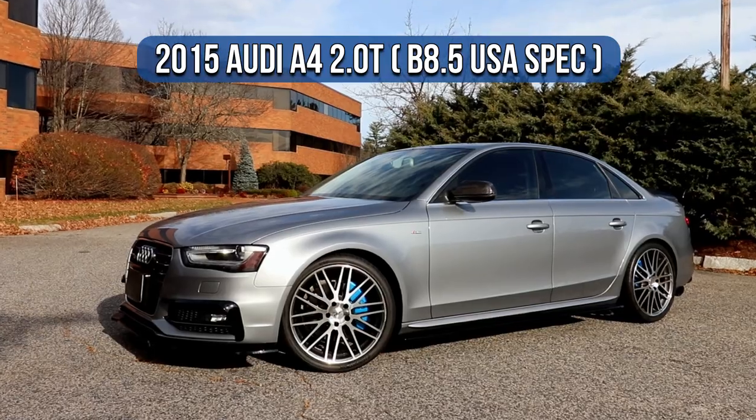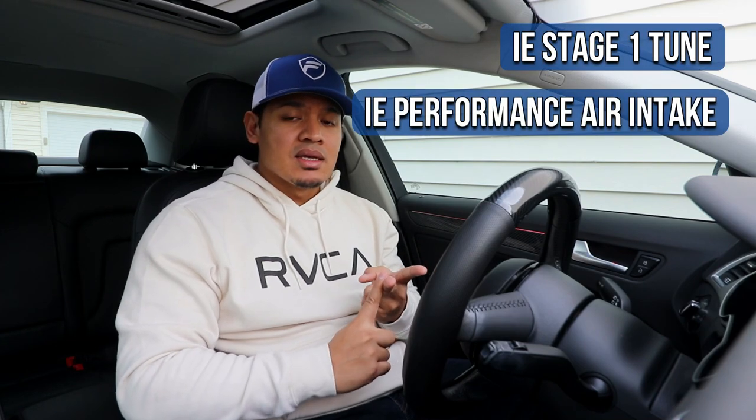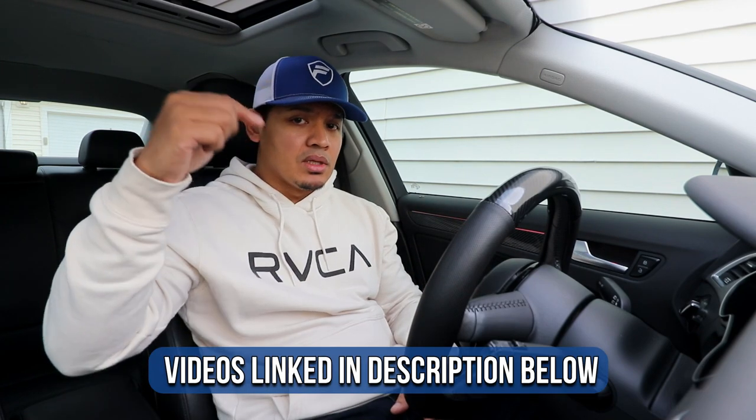Hey what's up guys, it's Flex and welcome back. Today I'm back in my Audi A4 because it's time to step up the performance. If you guys have been watching my videos you already know that I've done an IE stage 1 tune, an IE intake, a turbo muffler delete, and a blow-off valve. The car has been amazing — it drives really well especially compared to stock. If you haven't seen those videos, definitely go check them out, I'll link them in the description below.